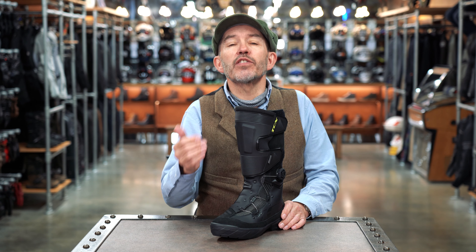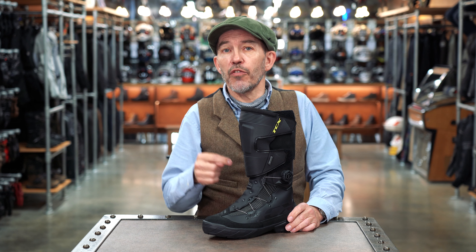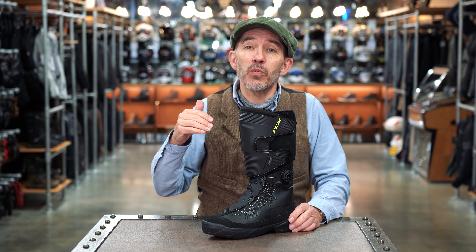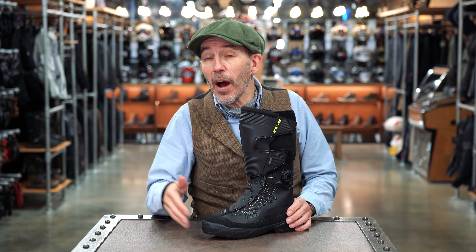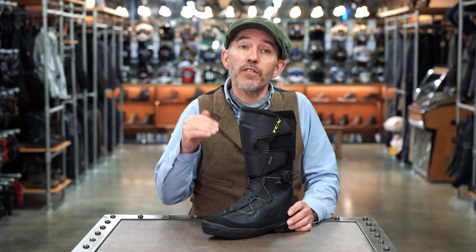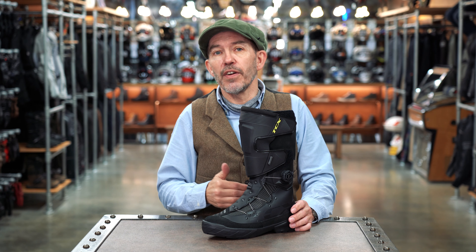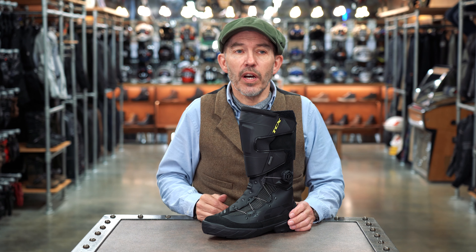Now, we have this — what TCX call, somewhat pretentiously, a heat shield. That shield here gives the boot a bit of an off-road look, but this is not an off-road boot. It's not even what we would term a crossover boot. A crossover boot is designed for riding off-road but is still comfortable enough to be worn on-road. This is not the kind of boot you want to be wearing off-road, partly because of the sole. So I think the target market for this boot is very much the adventure bike owner.